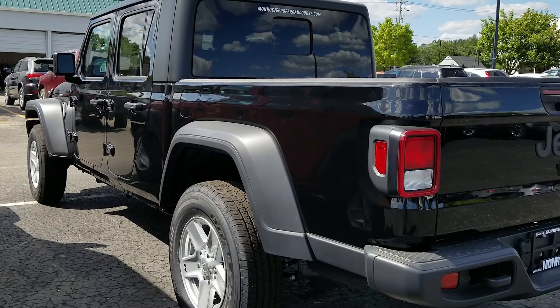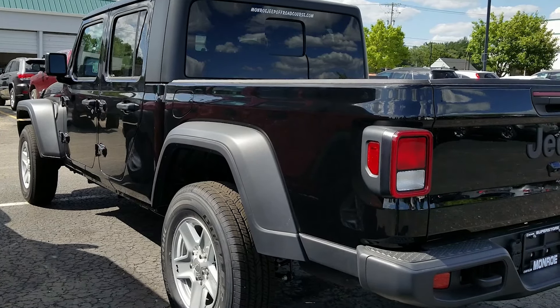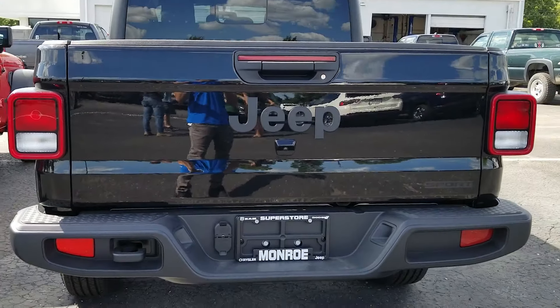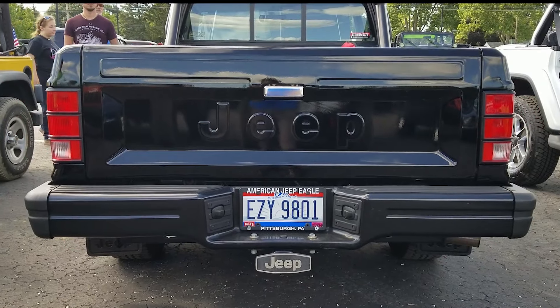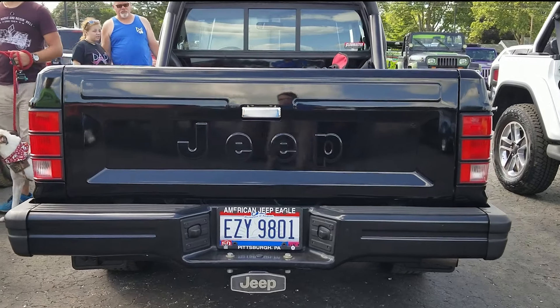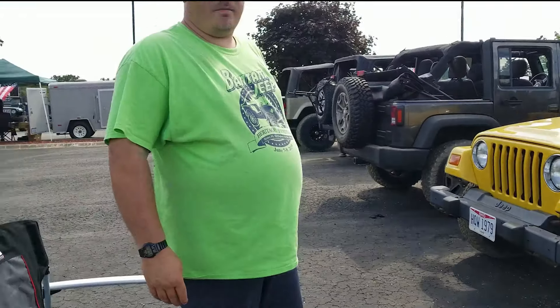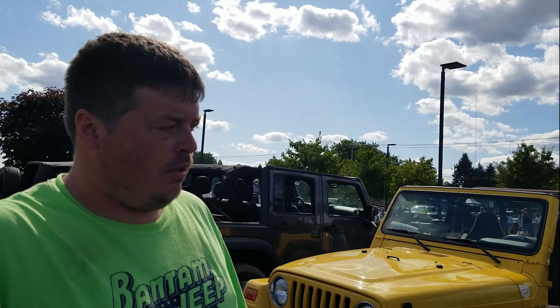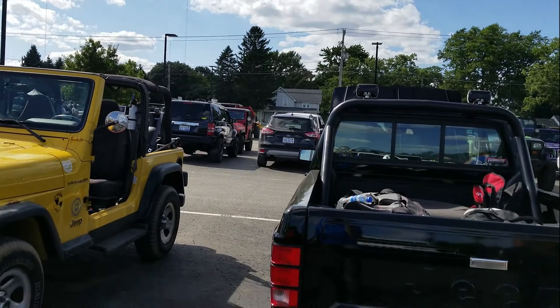Before the Jeep Gladiator took its place as Jeep's addition to the mid-sized truck market, there was something else roaming the streets. That would be the Jeep Comanche, and this beautiful specimen of a Jeep is built by my friend here named Adam. Adam, why don't you tell us a little bit about this Jeep that you've built? It's a 1988 Jeep Comanche — came from Arizona, no rust.